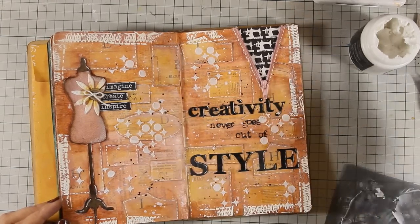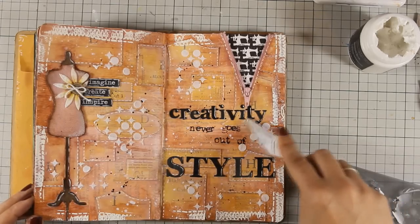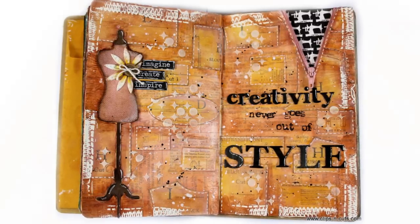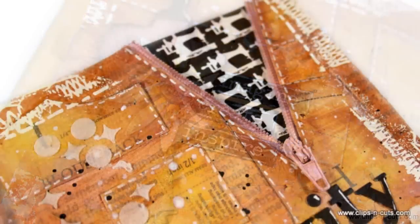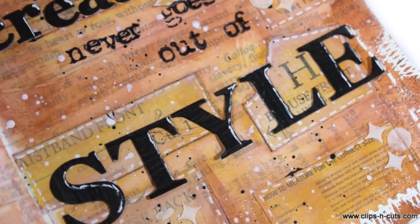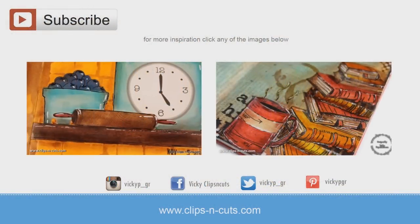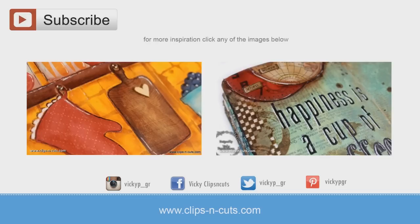So that was the layout for today, I hope you had fun and got inspired. If you did, don't forget to leave me a comment as well as give me a thumbs up on my YouTube channel. Here are some close-up photos of my project. And if you need more inspiration, here are two more art journal layouts that I made a while ago. Click on any of the videos on screen right now, or if you are watching from a mobile device you can find links to both of those videos down below in the description area as well as on the info card that just popped on your screen. Thank you all for watching - see you next time!